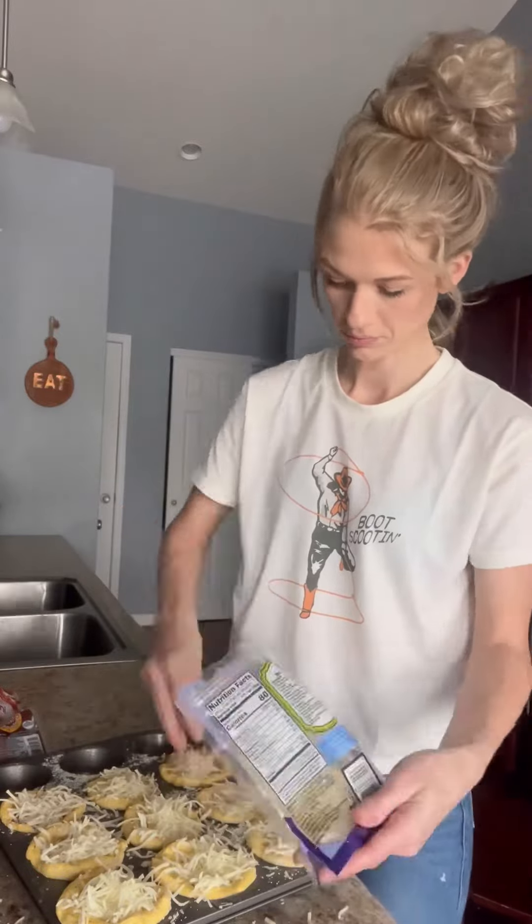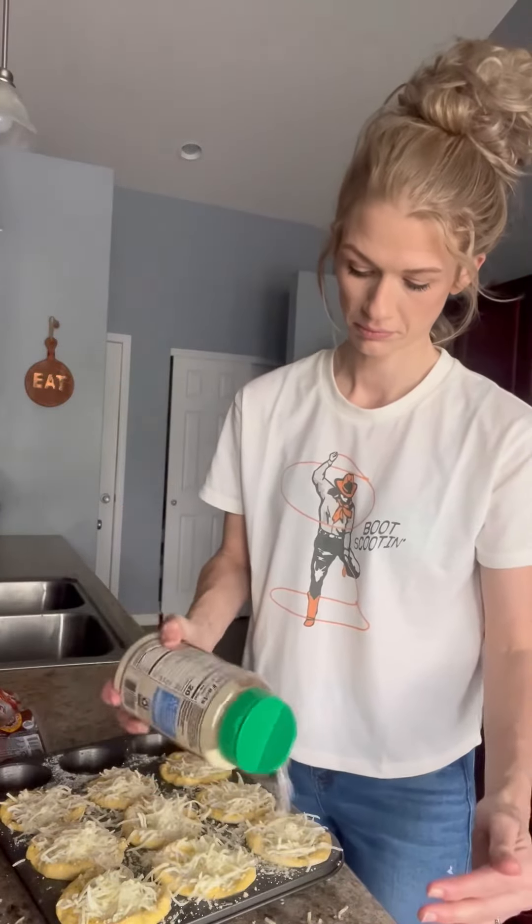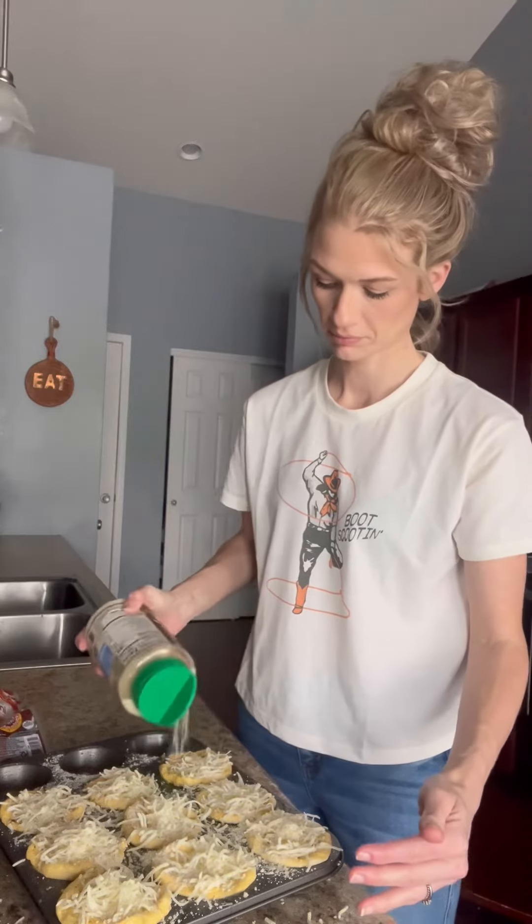Top with more parmesan cheese and then bake them at 375 for around 20 minutes — just keep an eye on them. You can dip these in some marinara. They were so incredible. They puff up just like this.